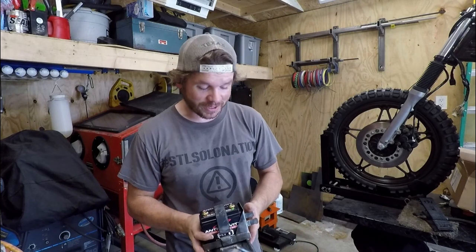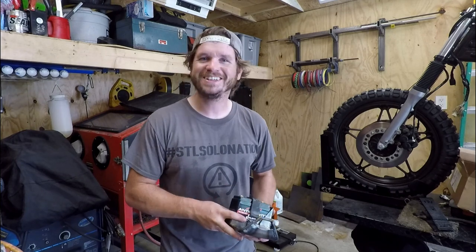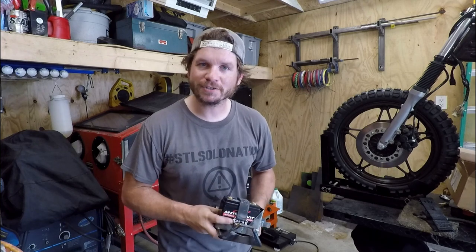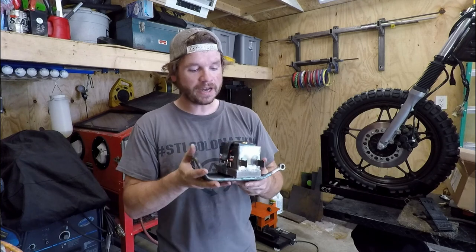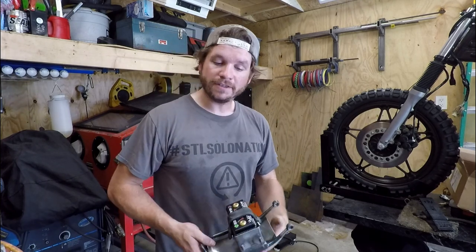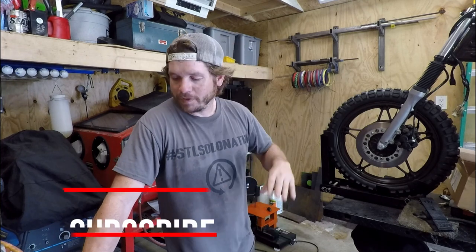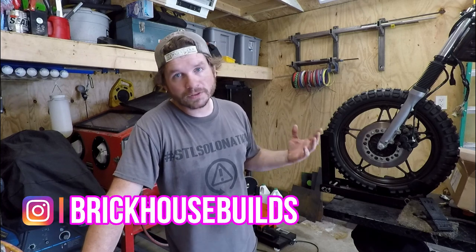We finally got this battery tray knocked out — it only took about six months to make. Kind of a weird video: obviously we started out with me having a big beard and we're much further along now. But the battery tray took a sidetrack and we didn't need to get it done right away, so we didn't. Got it mocked up, got it finished — all we have to do now is paint it and slap it on the bike. We are one step closer to completion on the GL650. If this is your first time seeing my videos, cruise back through the channel. You can go through the playlists for the GL650 or the CX500. Definitely subscribe and check me out on social media at BrickHouseBuilds. Hope you guys liked the video — hope to see you in the next one. Thanks for watching.